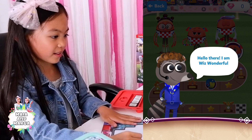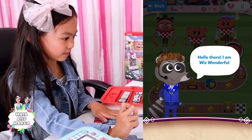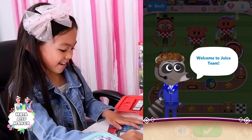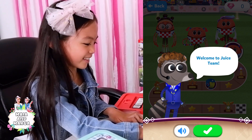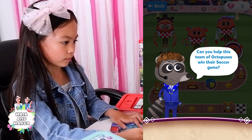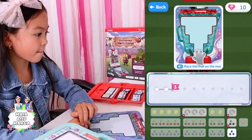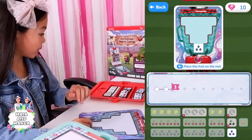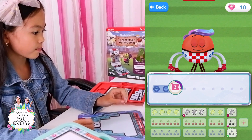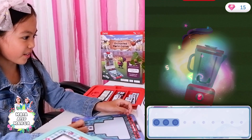Hello there! I am Wiz Wonderful. Welcome to Juice Team! Can you help this team of octopuses win their soccer game? Put this fruit on the mat. Blueberries — that's my favorite fruit!